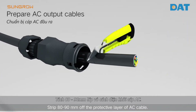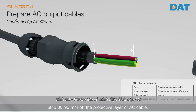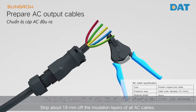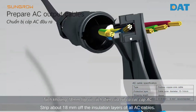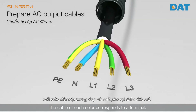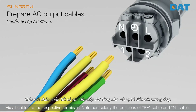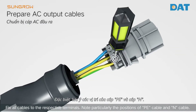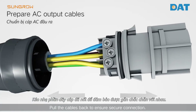Strip 80–90mm off the protective layer of the AC cable, then strip about 80mm off the insulation layers of all AC cables. The cable of each color corresponds to a terminal. Fix all cables to the respective terminals, noting particularly the positions of the PE cable and neutral cable.